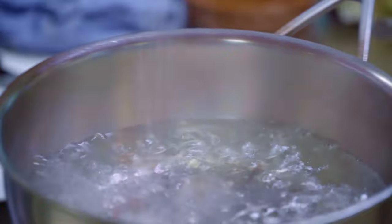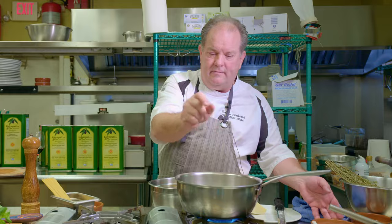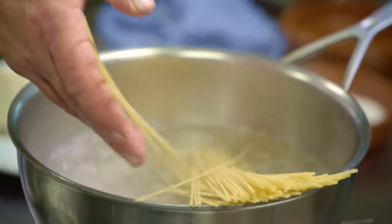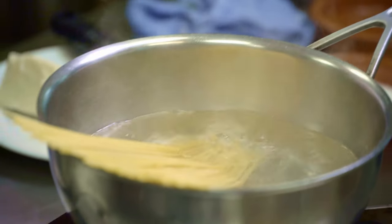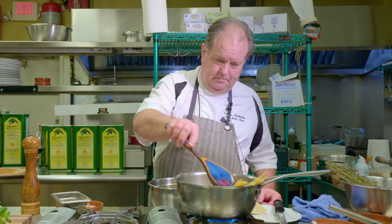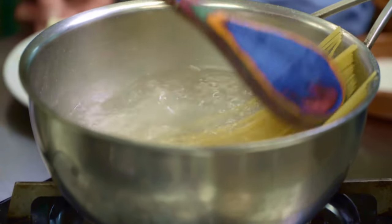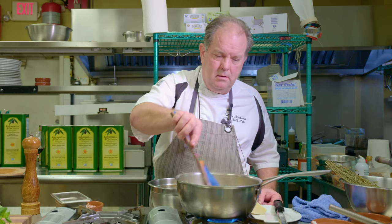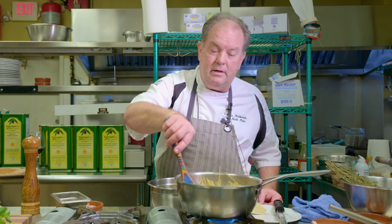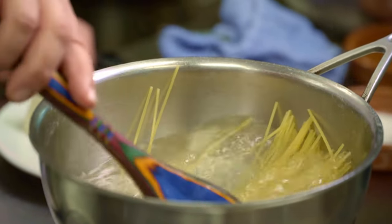Now we're going to add salt to our boiling water — about two teaspoons for roughly a liter and a half — and add our spaghetti, 100 grams for one serving. Move it around and stir until it gets submerged. Usually for service we have a huge pasta pan, but this size is more likely what you'd have at home. It'll take about nine minutes.